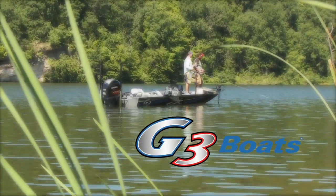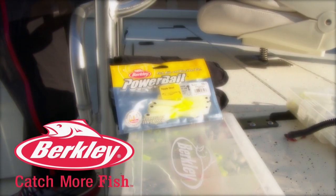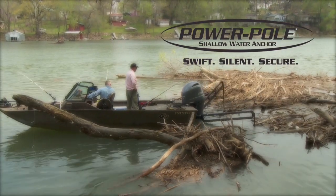The G3 Sportsman is brought to you by G3 Boats — quality, performance, and satisfaction. Berkley — catch more fish. And by Power Pole — swift, silent, secure.